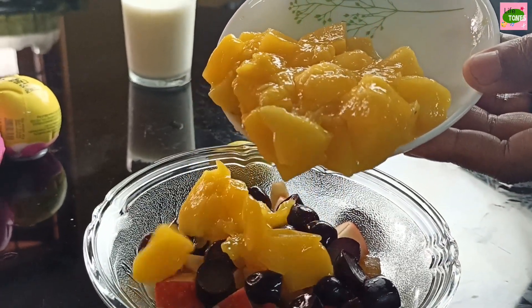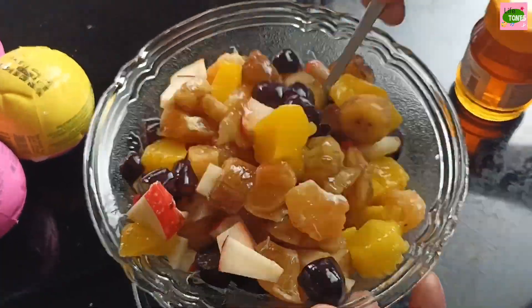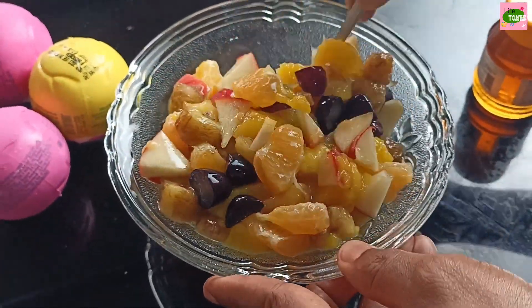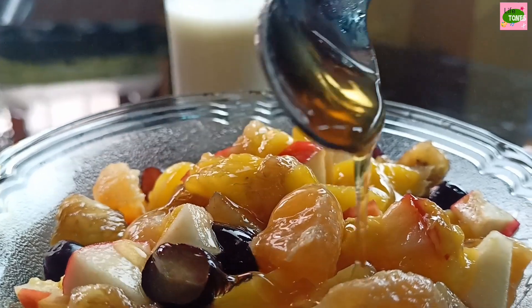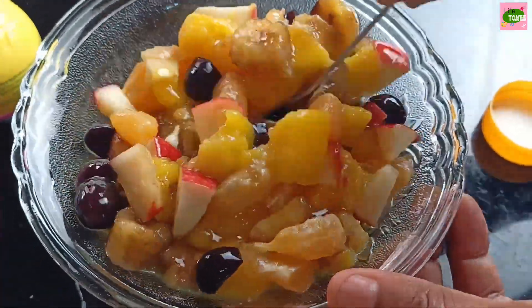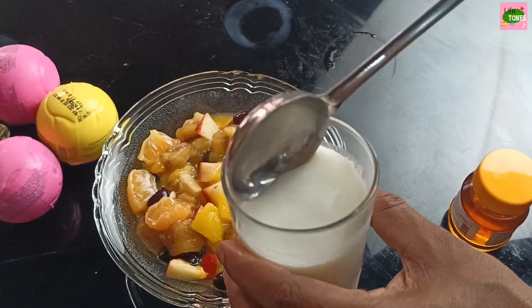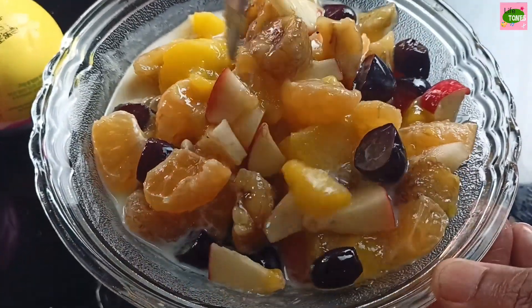Add a spoon. Mix. Let's mix the fruits. Add a spoon of fruits. Let's mix the fruits and mix. Now we will mix the fruits and mix.